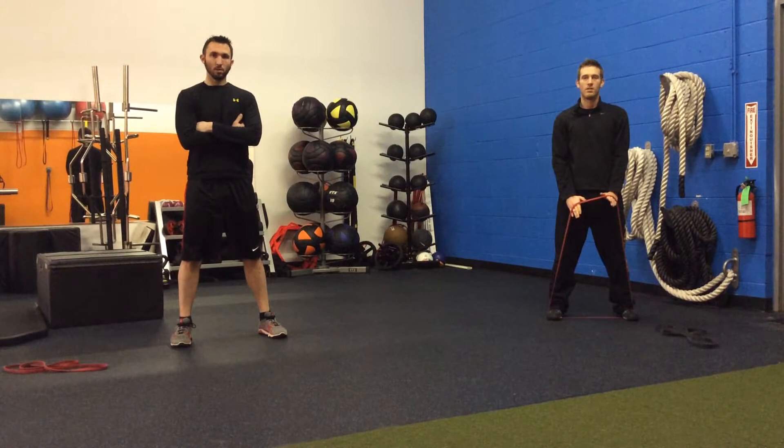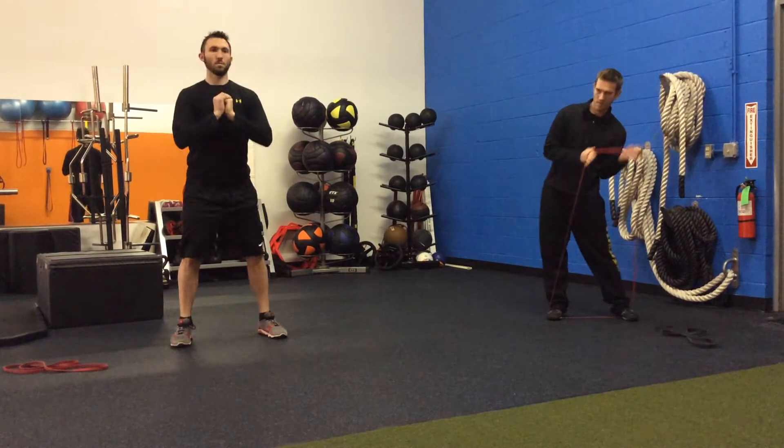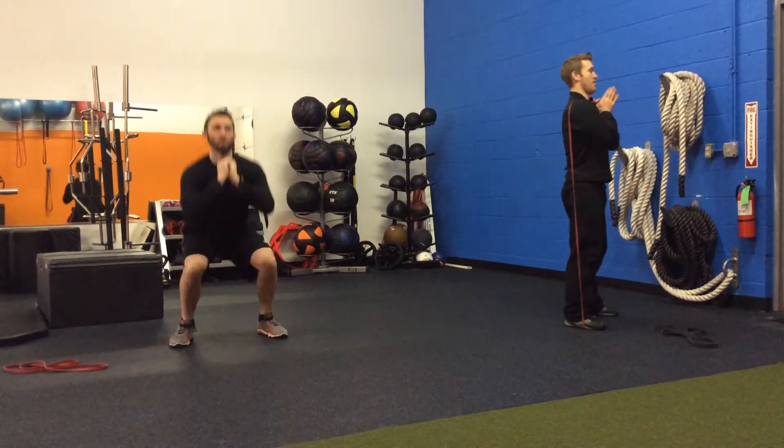Round one: the first exercise — Brian's going to be doing a bodyweight squat, which you'll use if you have a purple band or a deep squat issue, and Nate's going to be doing a band squat. The key here is trying to get good depth into the squat.